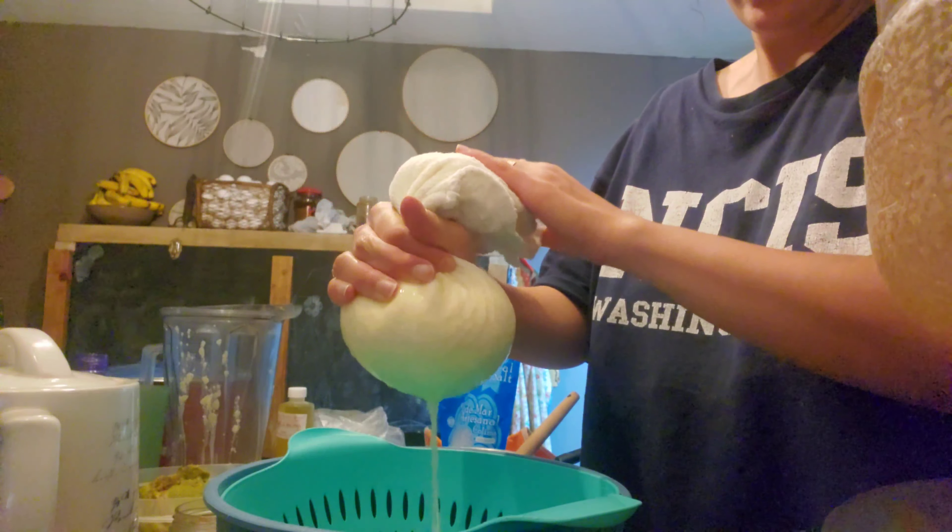I was going to do garlic, and my sister said cilantro and parsley is good in it also. But my garlic is frozen so I'm just going to use that for cooking. Maybe the next time, if I like this that much, I will make it with garlic.